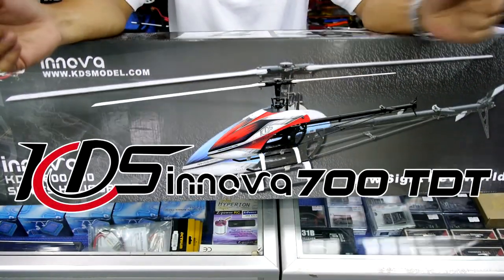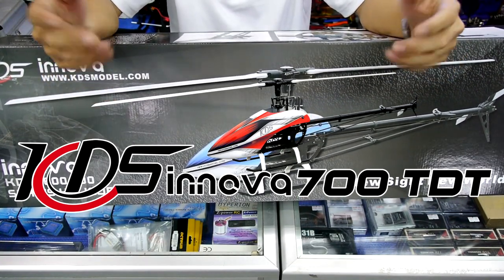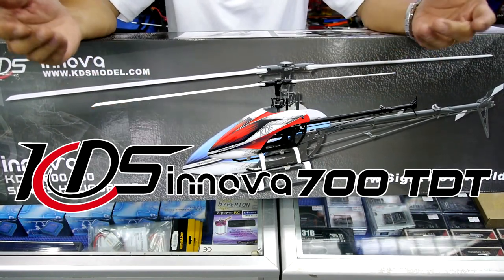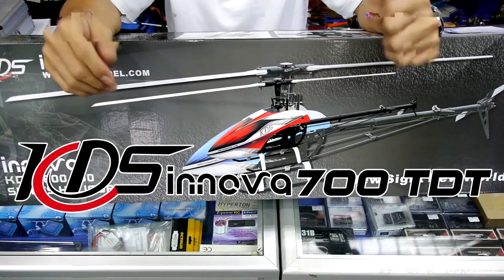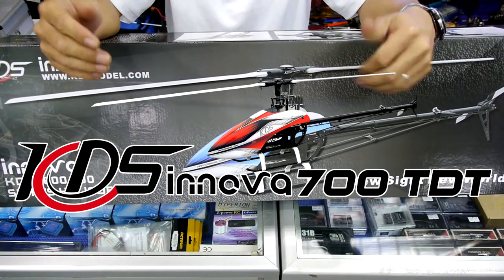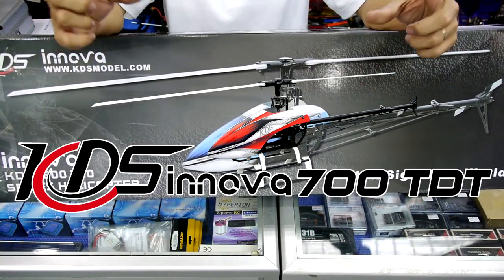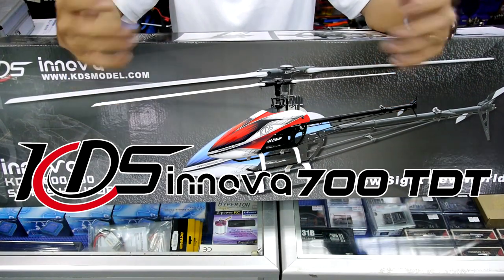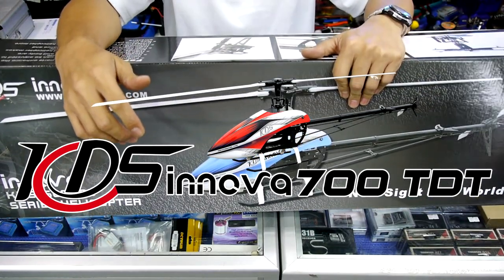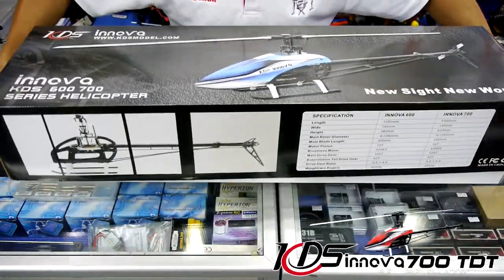Welcome back. We've received emails requesting us to share the new KDS Innova 700 v2 — what it's all about and the differences between v2 and v1. Some of you have seen other YouTube videos on the v1. What we have here is the v2, which they call the TDT — standing for transductive — basically a DFC version of the KDS Innova 700 v2. The box is the same as the v1, but we'll now open it and show what's inside.